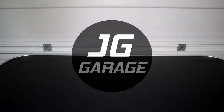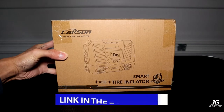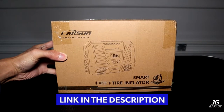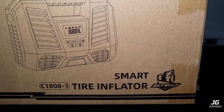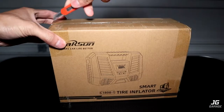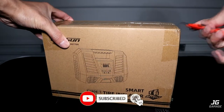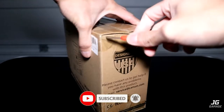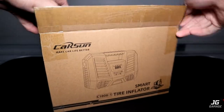Welcome back to JJ Garage. In this video, I'll be trying out and reviewing this portable air compressor that I got from Amazon, which is linked down below in the description. This is the CarSun Smart Tire Inflator, model number C1808-1. I bought this for around $19, and the reason I got it is because my old tire pump just stopped working. I always like to have a tire pump in the car in case my tire gets soft on the road, or I can help someone else out.